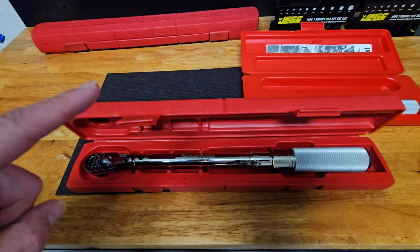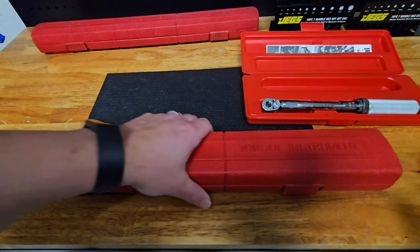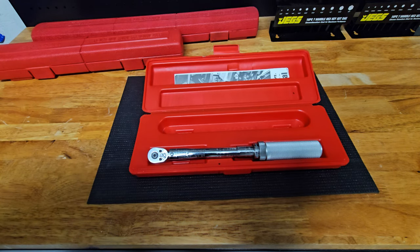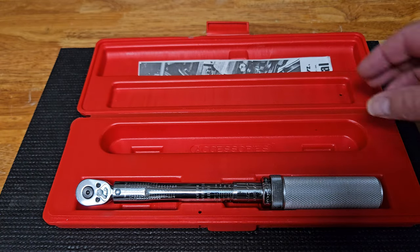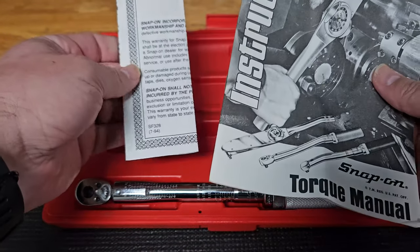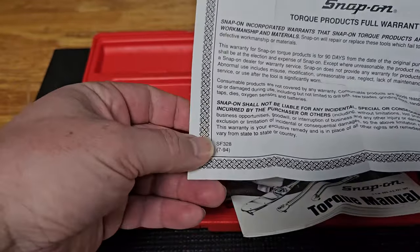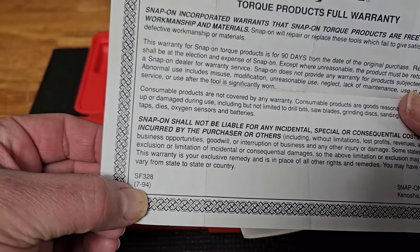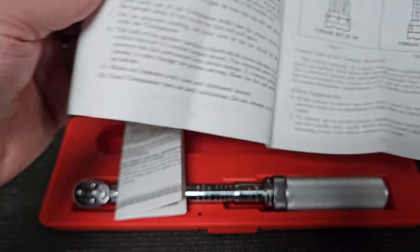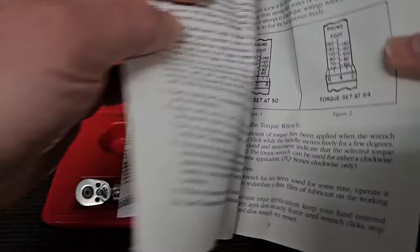So while the three-eighths is amazing and widely used, it still didn't hit the lower end range that I needed, so I really did have to go ahead and get a quarter-inch like this one. Inside the case, as typical, we have the service manual. It'll give some indication of when this was made, and I can already tell by looking at the warranty card that this is from around 1994 — so this is indeed about a 30-year-old torque wrench.